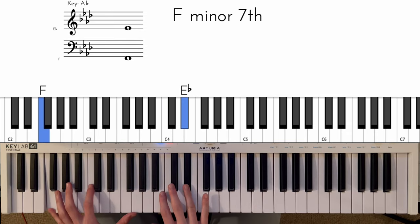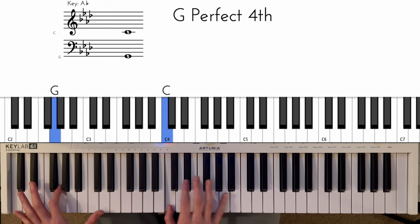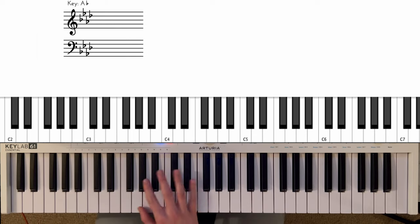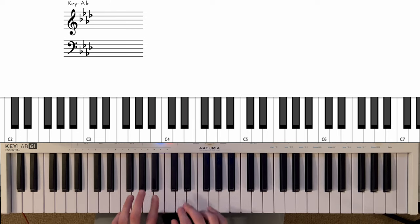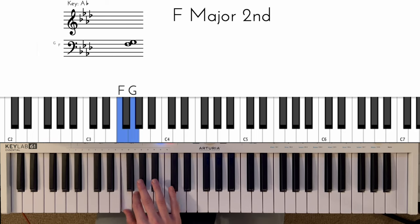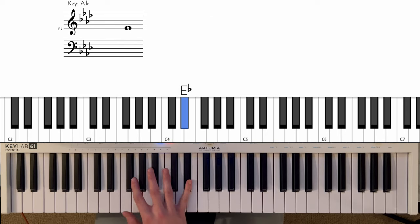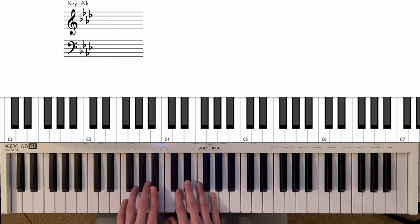So nice and slowly from the start... and then on to the third bar. In the right hand, starting here, going to F, to G, to this chord — same chord as at the beginning. Then we're doing this little movement, a sort of gospel-sounding movement using both hands.